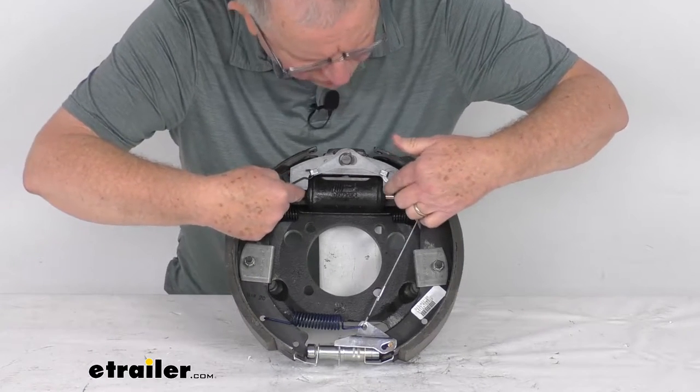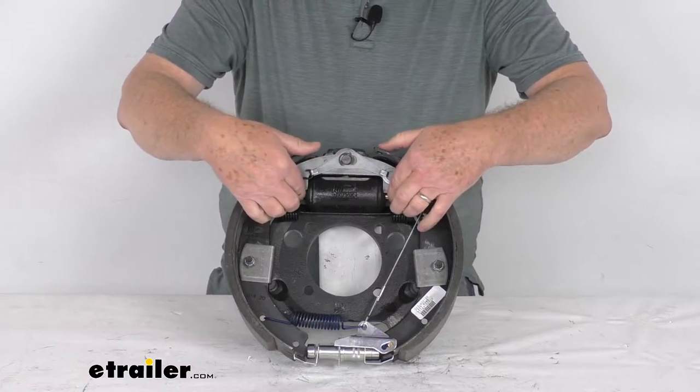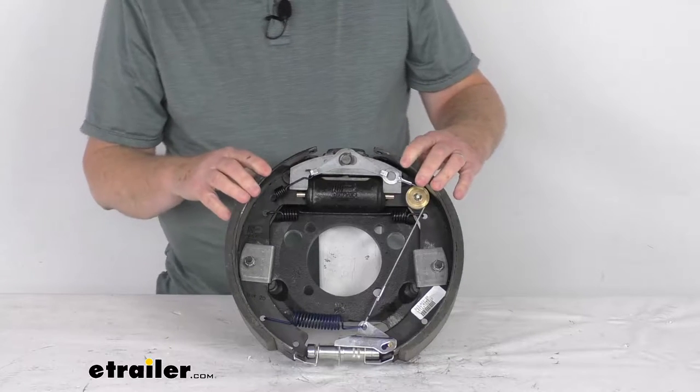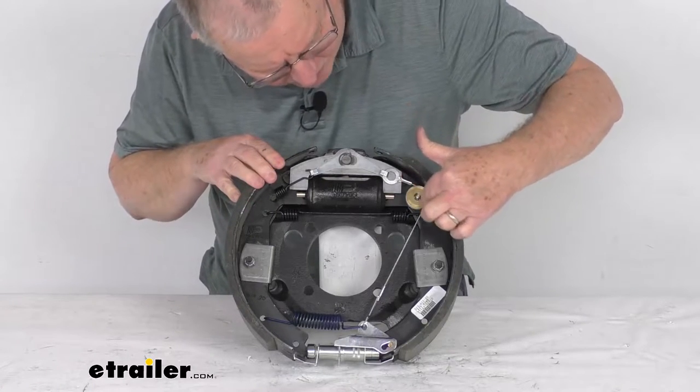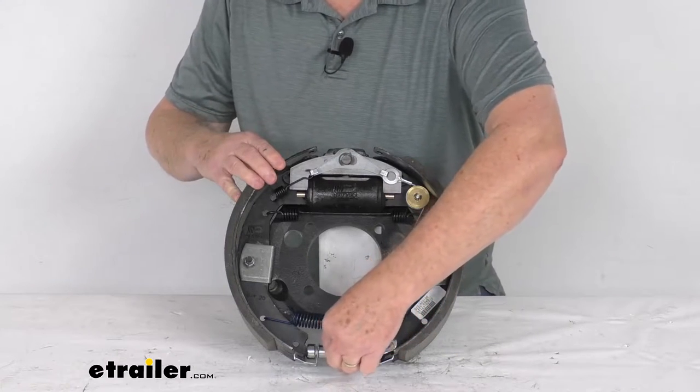This one here is a dual plunger design — you can see right up here. The dual plunger design will deliver the same amount of braking when driving either forward or in reverse. And these are self-adjusting brakes. The way you can tell that is if you see this cable go around a wheel, it attaches to the lever that automatically adjusts the brakes down here.